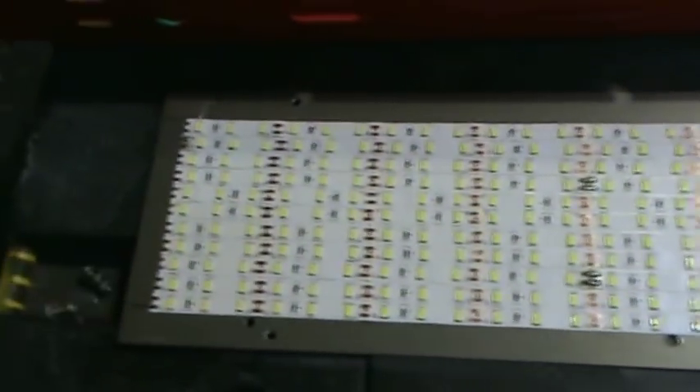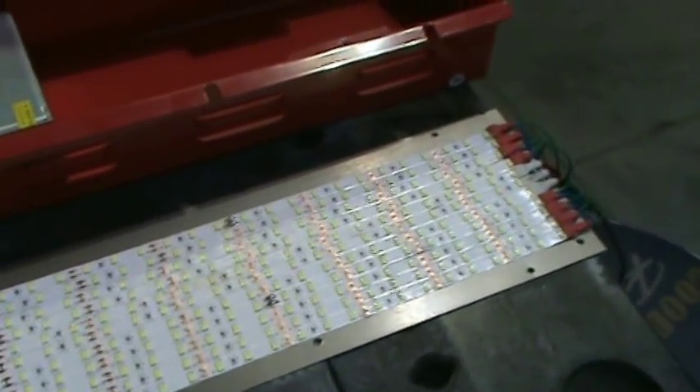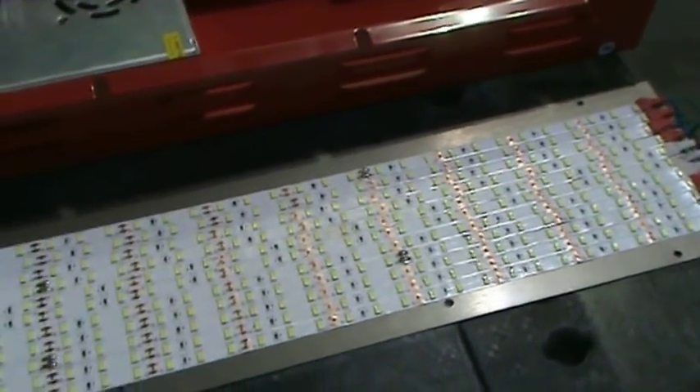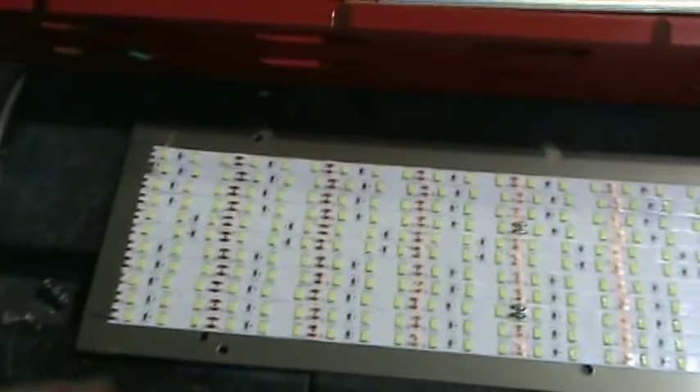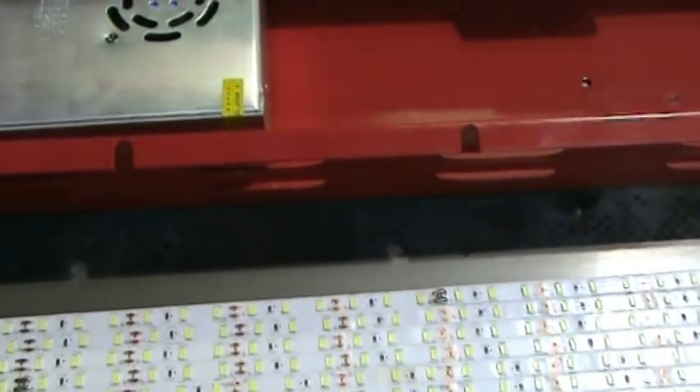I use non-waterproof LED assemblies because the waterproof ones have a rubber coating that yellows over a short amount of time — they don't stay clear long and they run hot because the LED is encased in that rubber or silicone. So I always go with non-waterproof LEDs and just make sure the area they're going into is waterproof.